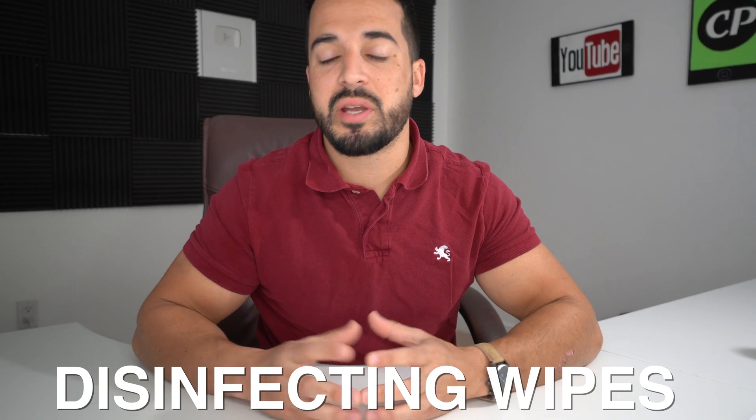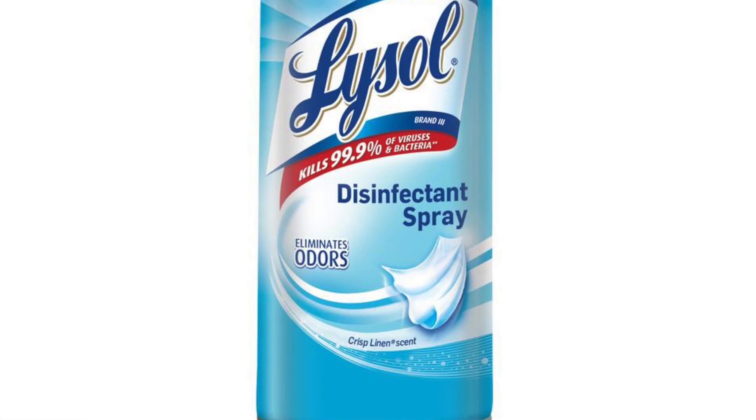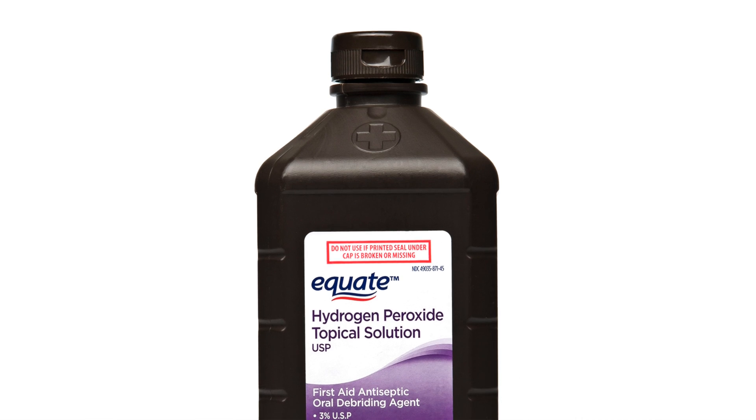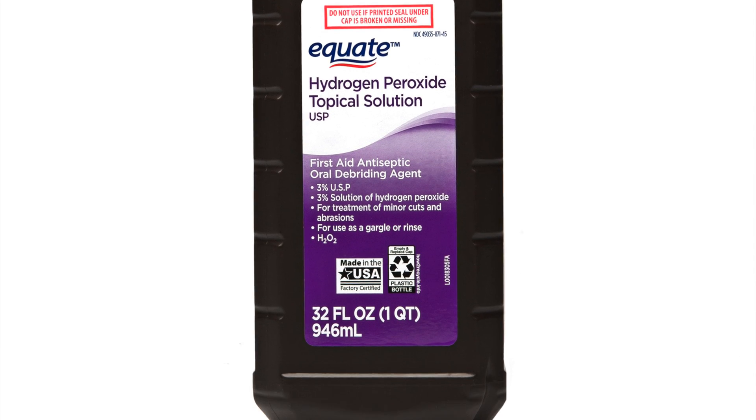Killer number four for coronaviruses are disinfecting wipes, sprays, and liquids. Many cleaning sprays like Clorox, Lysol, 409, and many other companies are very effective against the coronavirus, as the active ingredient in these disinfecting products is dimethylbenzyl ammonium chloride. This is the same ingredient in disinfecting wipes and sprays that kills 99.9% of germs and bacteria, killing coronaviruses. Also, hydrogen peroxide of 3% or greater is effective in killing viruses and bacteria like the coronavirus, although you do have to expose it for longer periods of time, about 10 to 15 minutes.